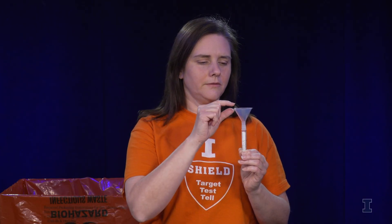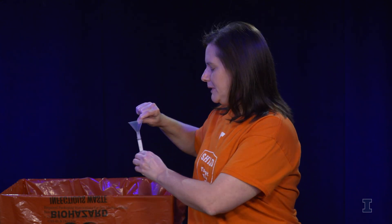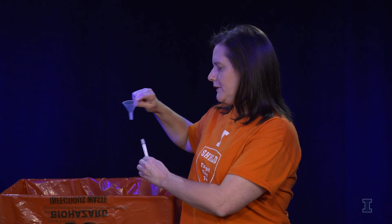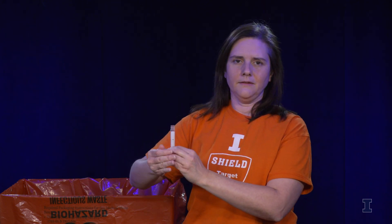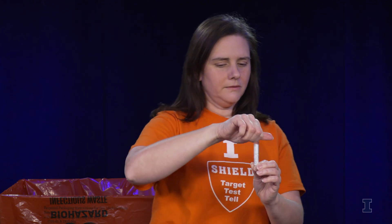Once your saliva has reached the 2 mL line, you are going to come over to your biohazard bin, place the funnel in the bin, and screw the lid on nice and tight. Then you are going to show the test tube to the person working at the collection station. They will verify that you have reached the 2 mL line with your sample and that it is a good quality sample.